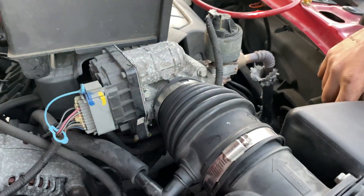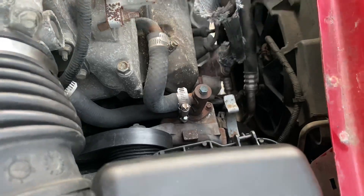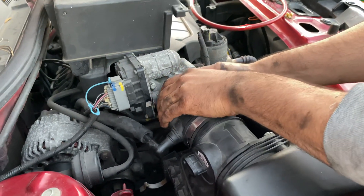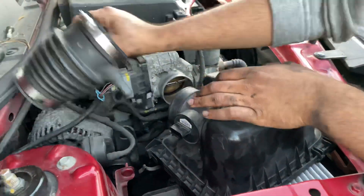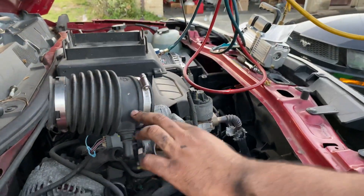Once the hose clamps are loose, you want to unbolt the air box. There's a little clip right here and then over here there's another clip. Pull the hose back, lift this whole thing up and away. You can move this out of the way and remove this whole plastic piece.